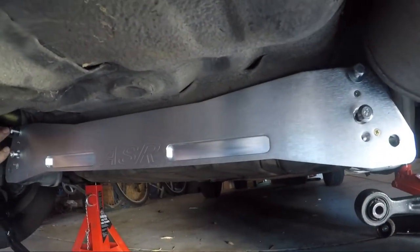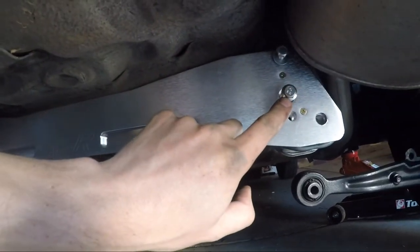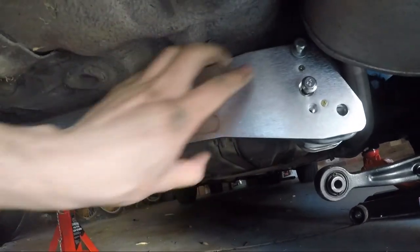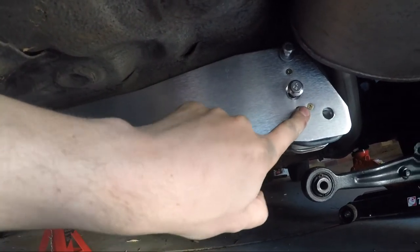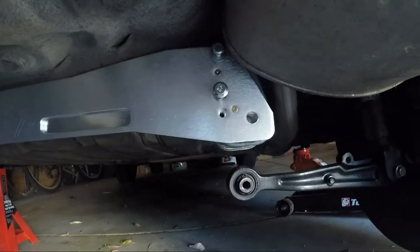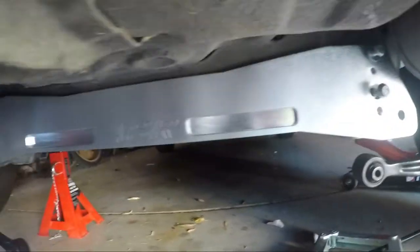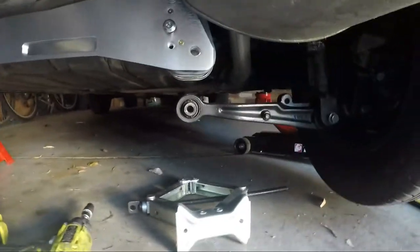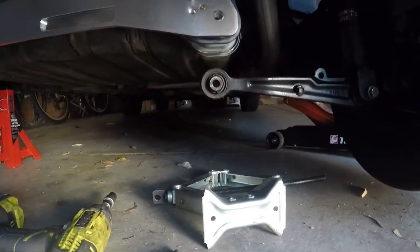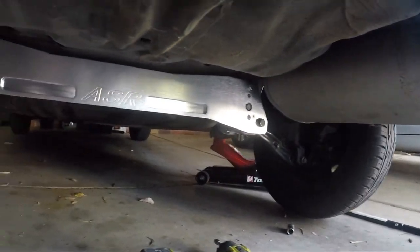I bolted it in with the new hardware. I actually had to trim the back of one of these screws off because it was making it not aligned, and now you can see it all lines up pretty well. We're going to put the lower control arms back in and then tighten it all up. That's it - complete.